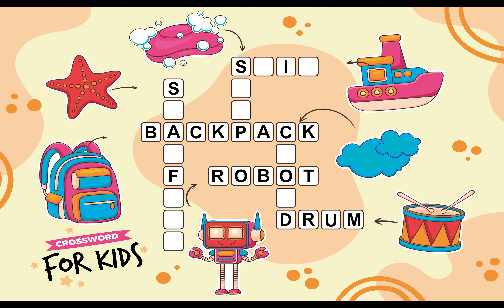In the Top Right Corner we can see a Ship. Let's Fill the Ship Spelling in the Boxes. S H I P. Ship.